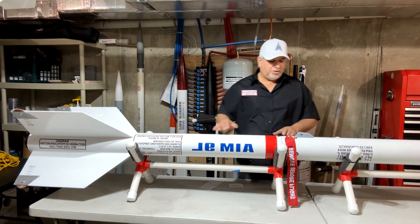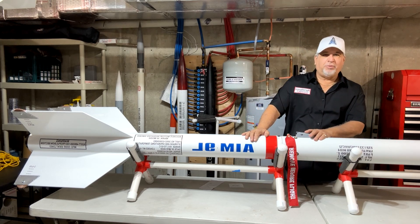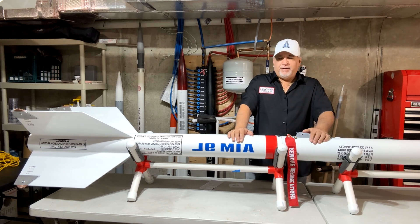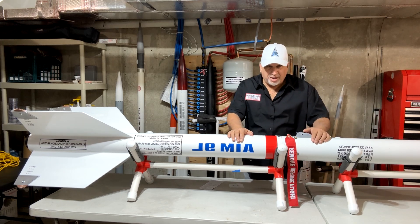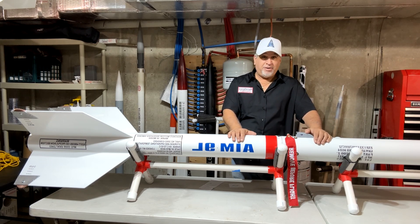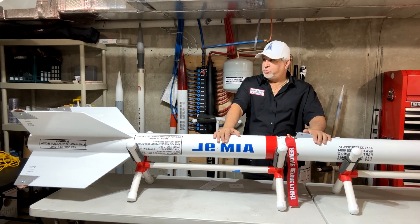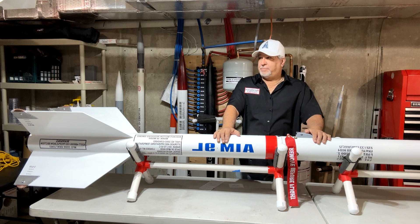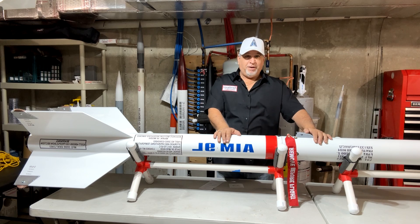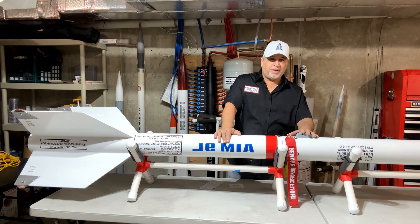Coming up the rocket, I do have a camera that will be onboard during flight. I hope to fly this at LDRS up in New York on Sunday — that's the planned flight. On Saturday I'm going to try to put up my other latest project, which is Elon Musk's Starship — my first two-stage high-power rocket. I hope to have that up too.